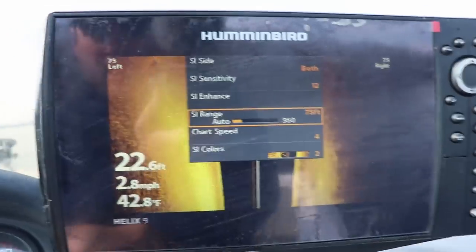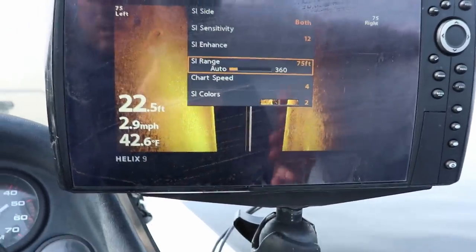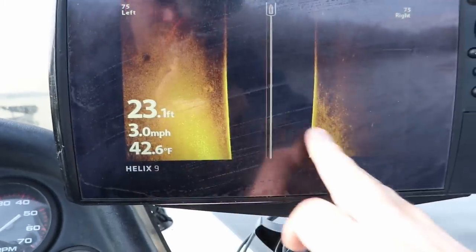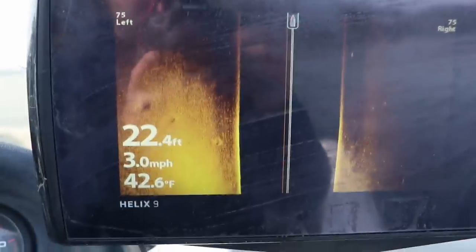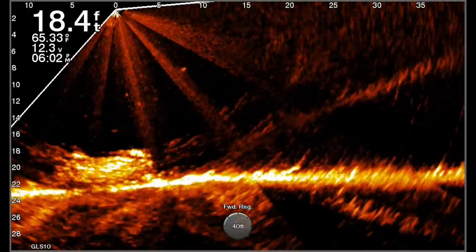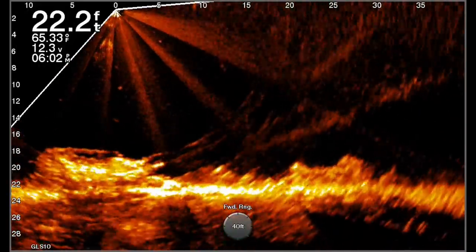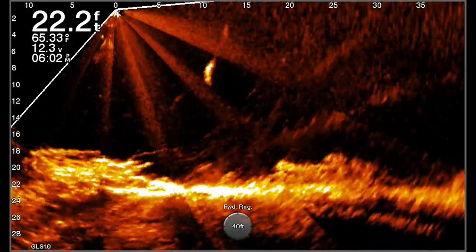If you can find that hard-to-soft bottom transition — from sand, gravel, or rock that transitions into mud, muck, or silt — you're going to find crappie there in the fall. I'm set up on a pretty big mid-lake point in about 22 to 23 feet of water. It does taper off on the edges into mud, muck, and silt. On top it's like rock, and there are some brush piles on top. It looks like some crappie are holding the brush piles, but a lot of them are just spread out chasing bait fish.